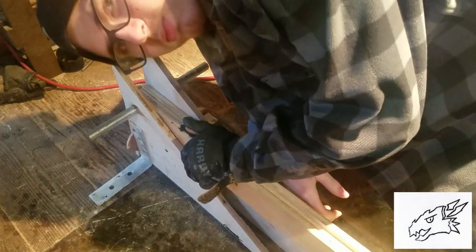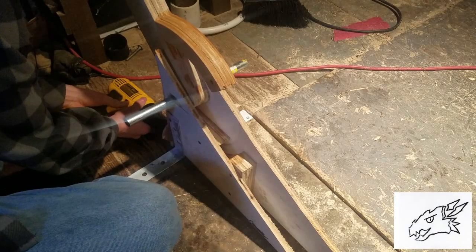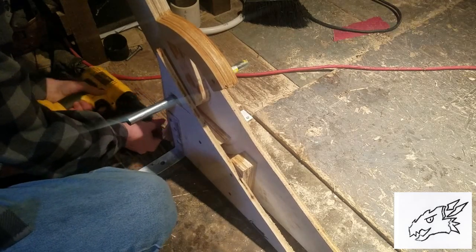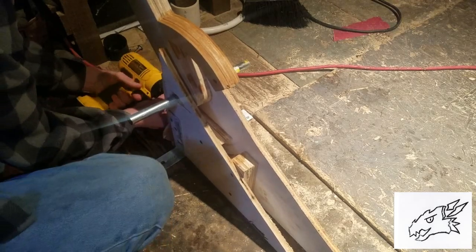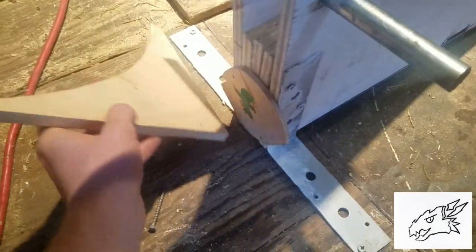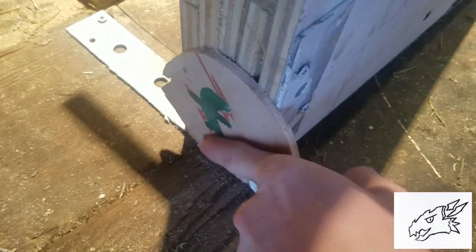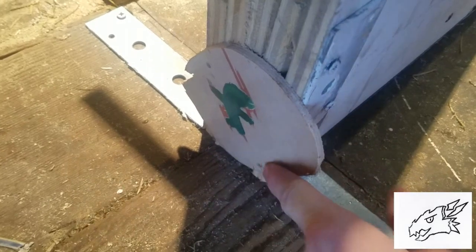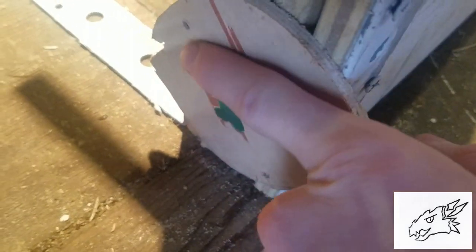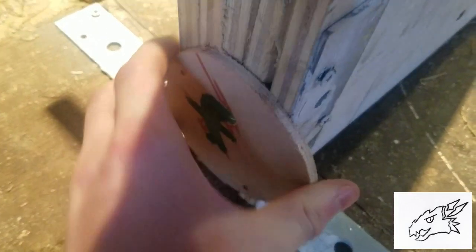It sounds like it broke in multiple places. Coming over here and taking this off, you can see where it injected into the mold, and that actually worked surprisingly well. Now I just got to figure out a way to get it out of there.